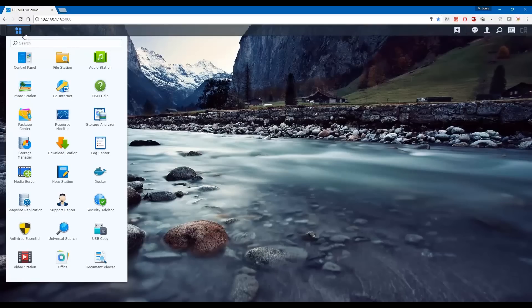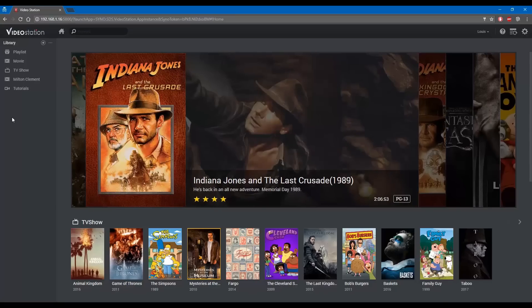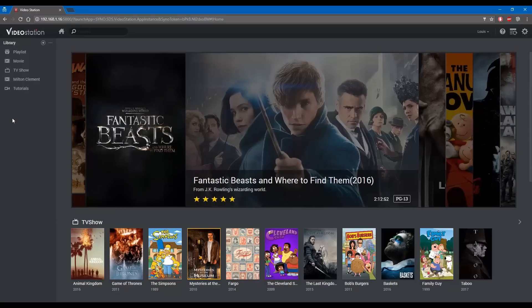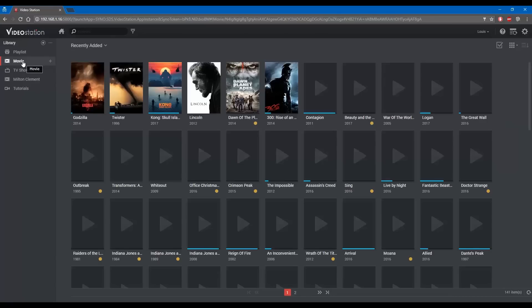I will go over the most popular applications: Video Station, Media Server, Photo Station, File Station, and Audio Station. Video Station is a media app that plays movies, TV shows, and other miscellaneous videos. Media Server, on the other hand, is responsible for transcoding the content into playable formats. For example, many movies come in MKV format — Media Server would take those movies and transcode them into MPEGs.